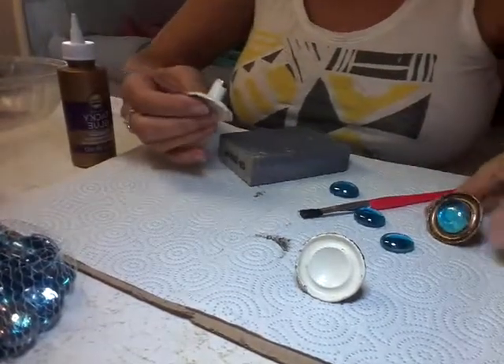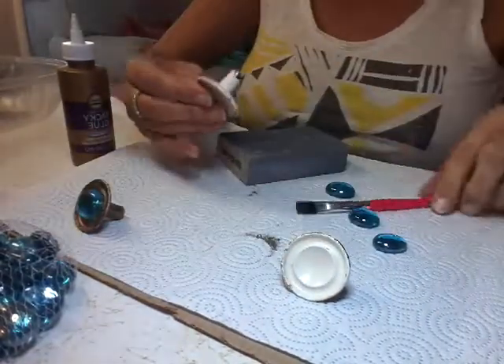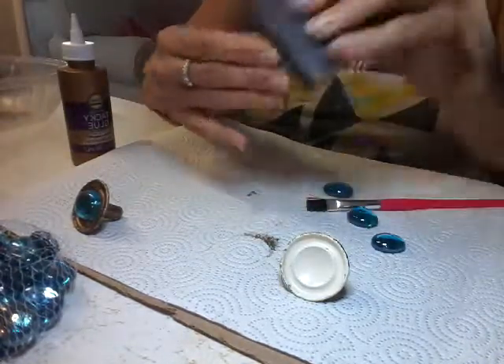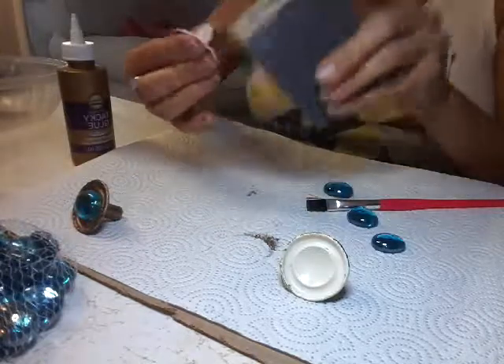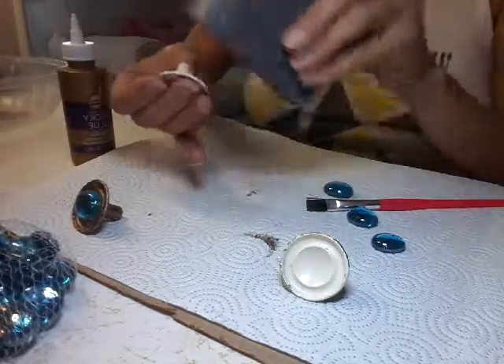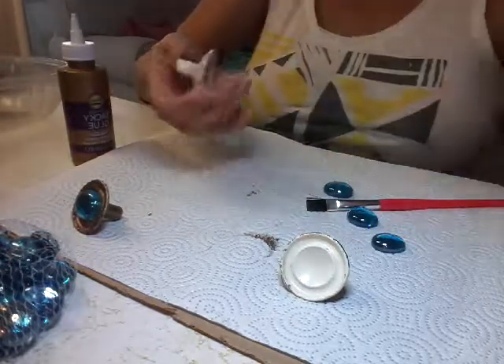I take one of these sanding blocks and just want to sand it. Here's one set to the side to show you at the end. You just want to knock off any old paint — you can see how it's coming off here. Just spin it around, very easy, go around and knock all this off.